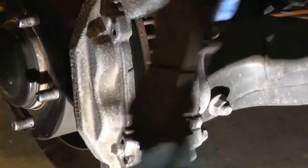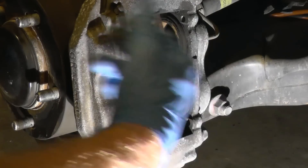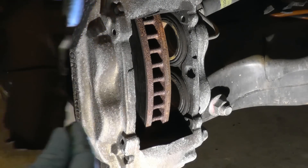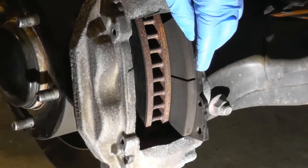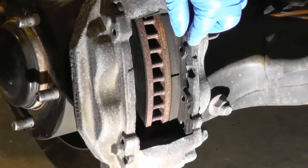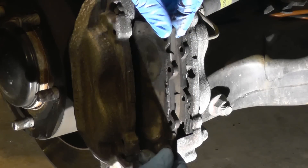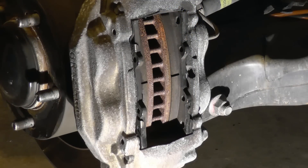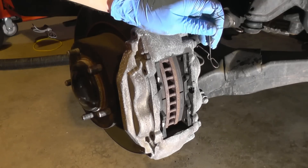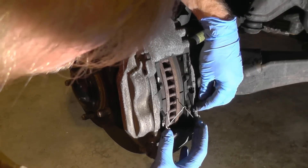If the pads were halfway through, it would be the perfect time to push the pistons back, get them lubricated, and release any pressure. I'm putting everything back — same thing on this side. That's how you would do it when replacing with new ones.